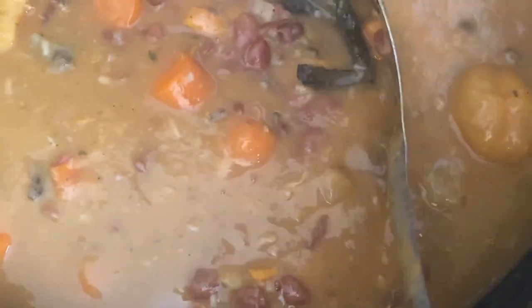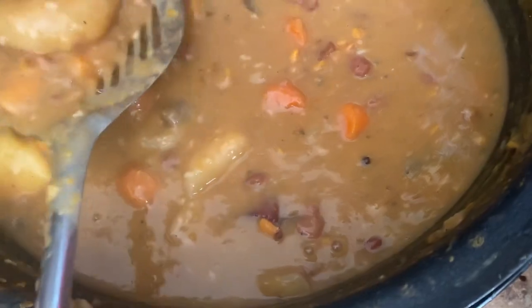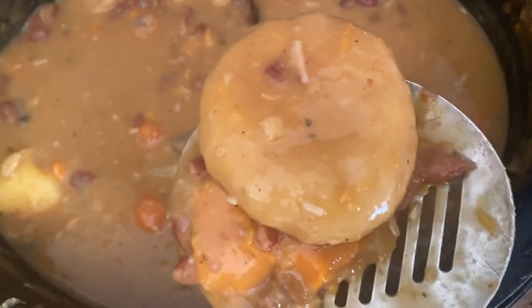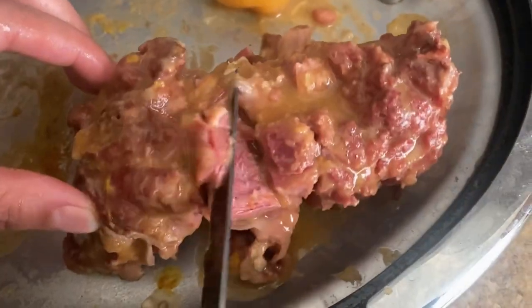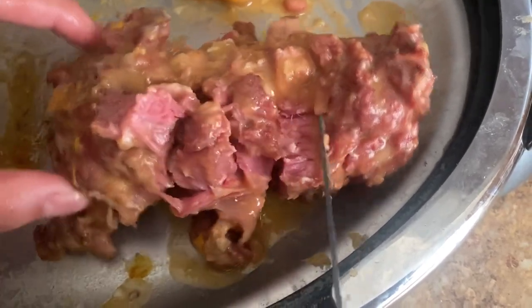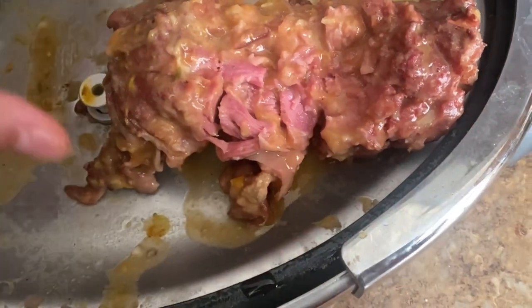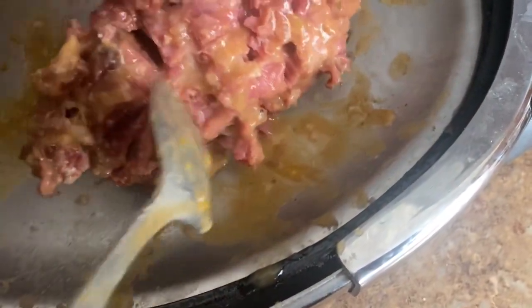I'm gonna dish some out and bring some of this thick, hearty, rich soup to my friends in the hospital. Let's see if I can use the spoon to do it. Watch how tender this is.